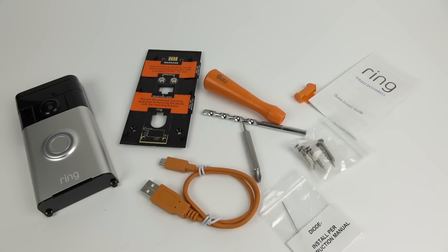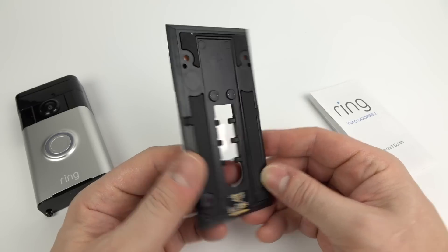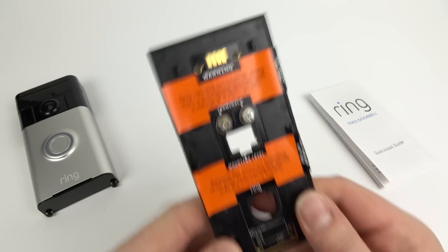Inside the box, all nice and laid out, you get all the things you need to put this up on your wall, other than your power drill of course. You can wire it into an existing connection for an outside doorbell, a wired connection if you want, or you can run it off batteries.